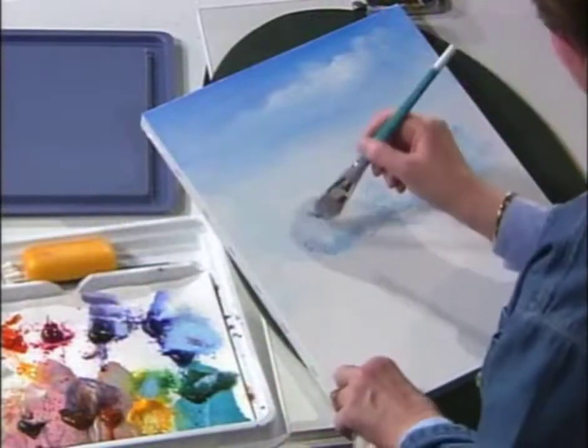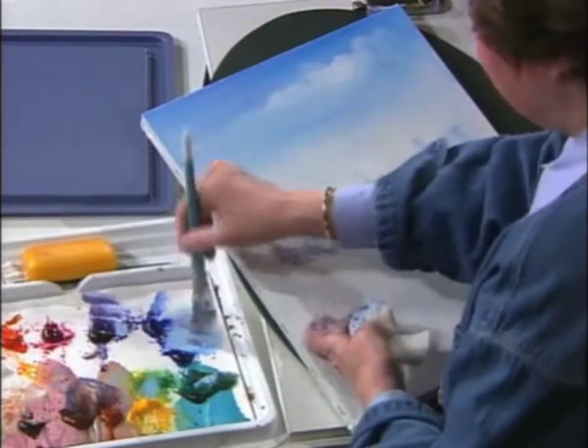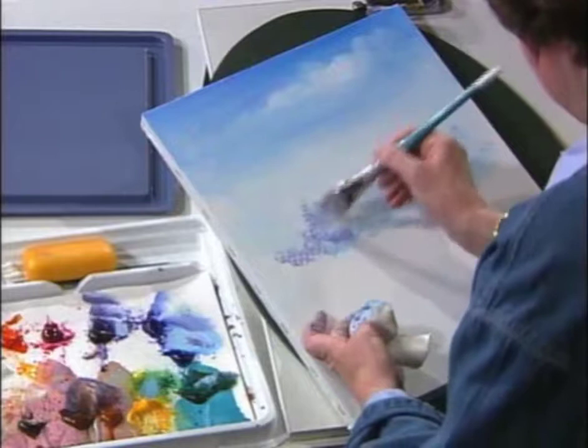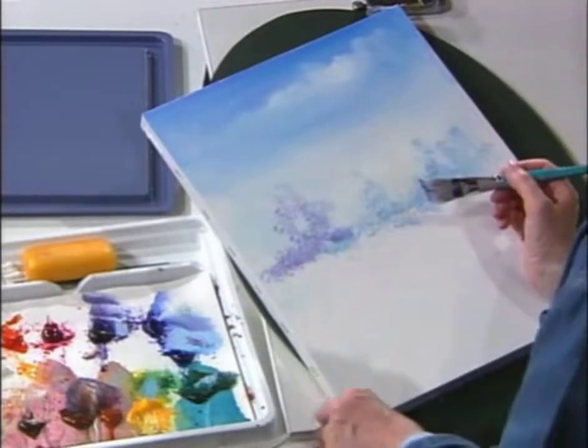Remember that as you put your pigment on, the color will dry a little bit darker as you're working. So I can have this just very lightly, tapping it in.